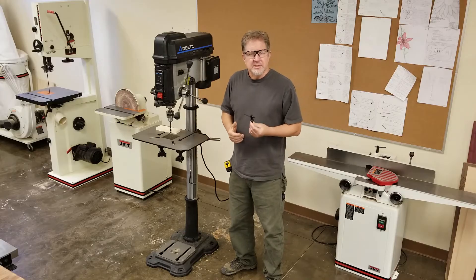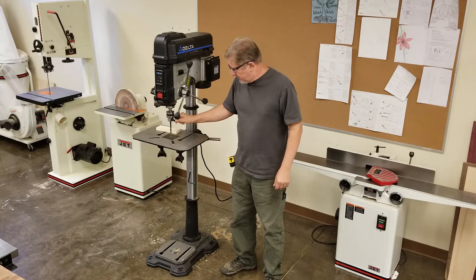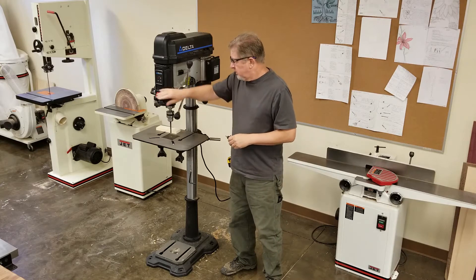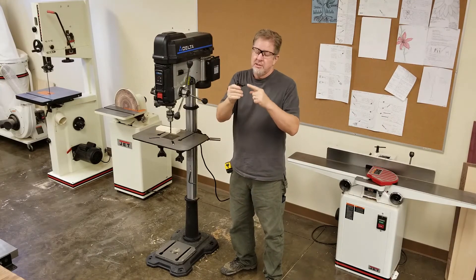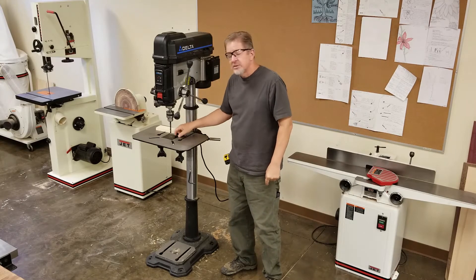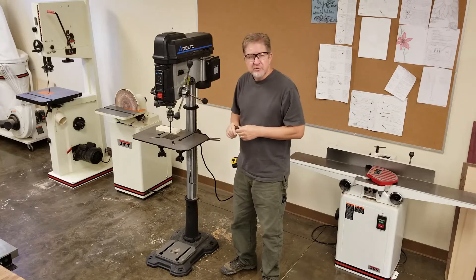The standard rule for a drill press is that you want to ensure the chuck key was not left in the chuck before you turn the machine on — before you even plug it in. If the chuck key is left in the chuck and you turn it on, it's going to sling across the room and hurt somebody. Delta has a clever feature on this machine where the chuck key has a spring-loaded pin that prevents that from happening — it's basically impossible to leave the chuck key in. But the rule still stands: make sure there is nothing on the machine before you plug it in and turn it on.